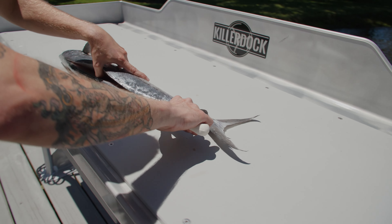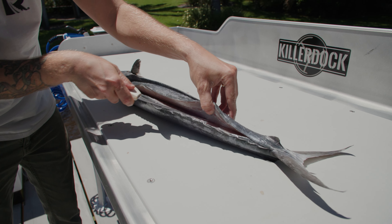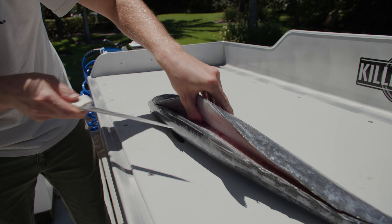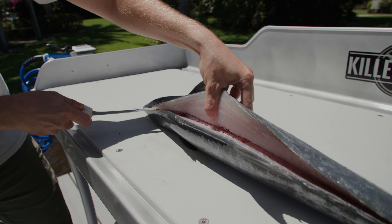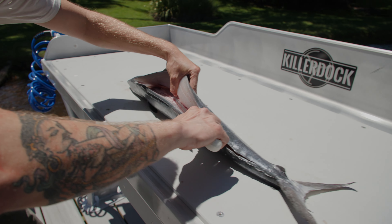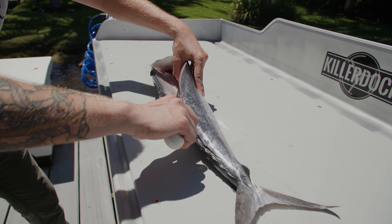Flip our knife around, go down to the tail. Then we'll take the tip of our knife and go to the top of the center spine. Now put the tip of the knife at the base of the ribs and angle it slightly up to separate the connection the pin bones make to the ribs.